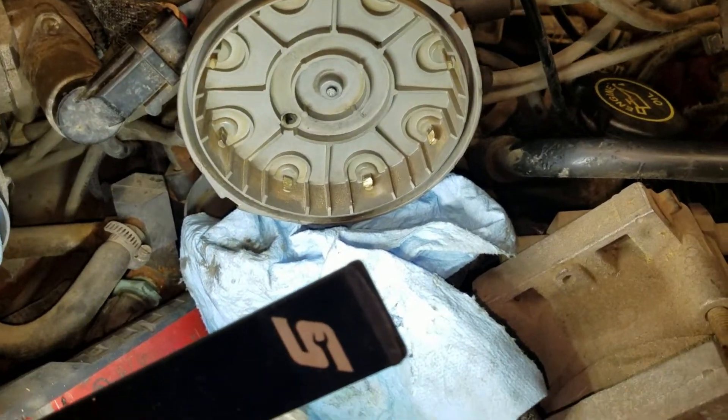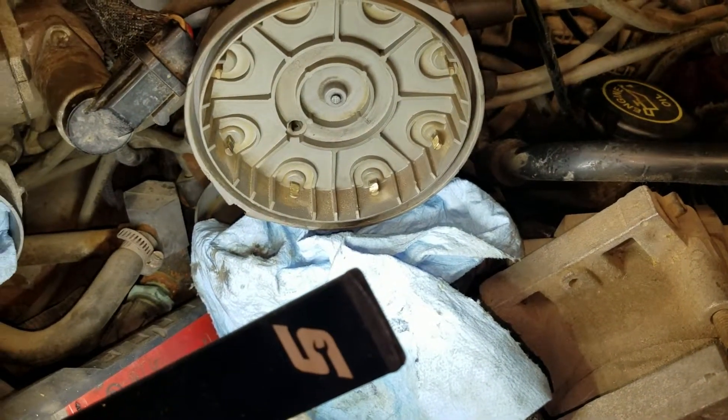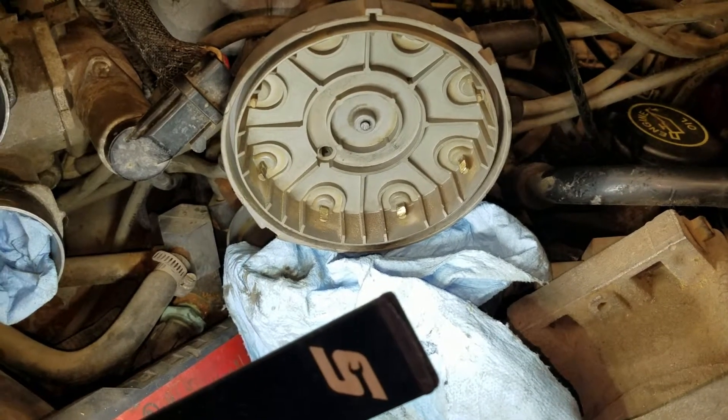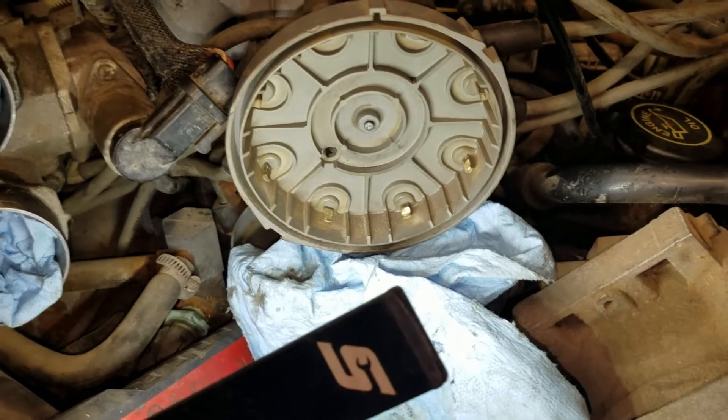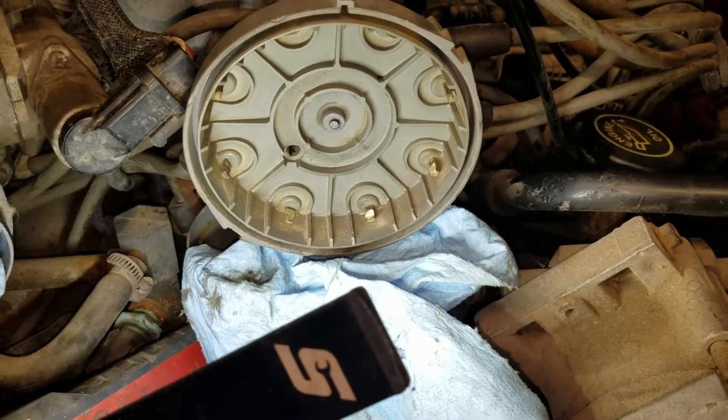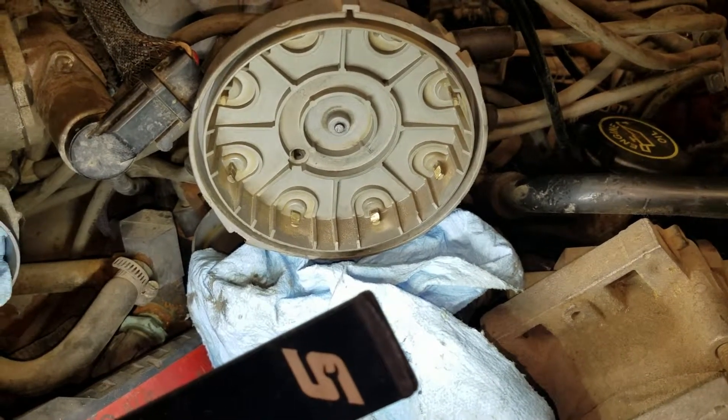Alright guys, welcome to the channel today. I just want to do a quick video here. I'm working on the newest project — we're getting this 1990 F-150 with a 302 V8 in it up to snuff. Make it drivable and safe and whatnot.